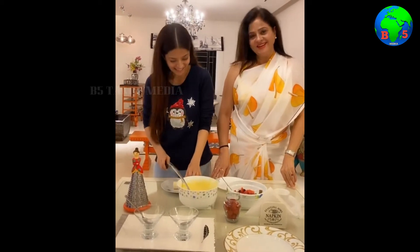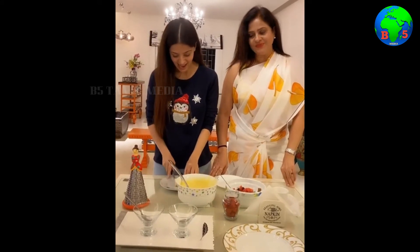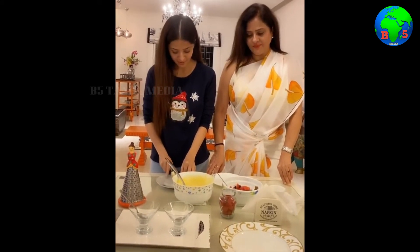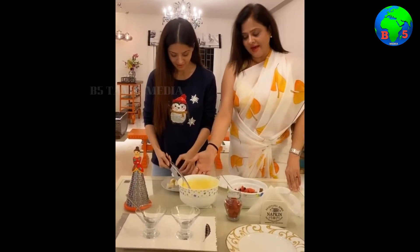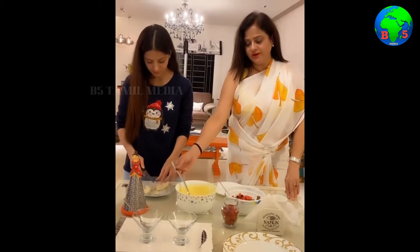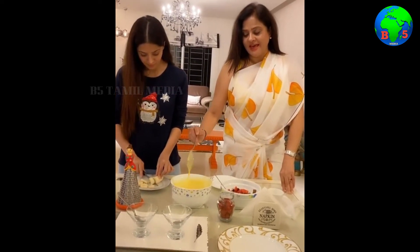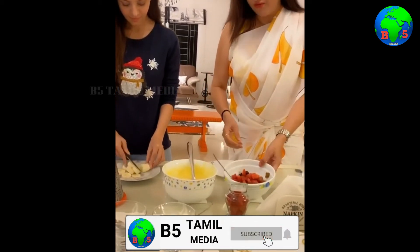We are making fruit salad at home. I had just prepared the custard and kept it in the fridge to cool down. I have added sugar according to taste and now this custard is ready and all the cut fruits are there.